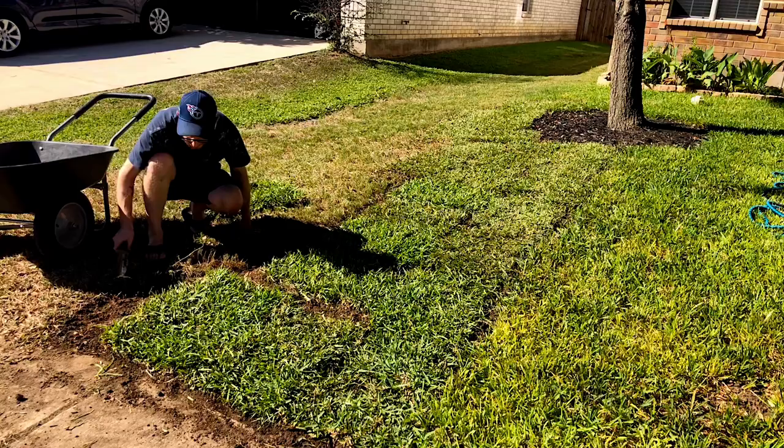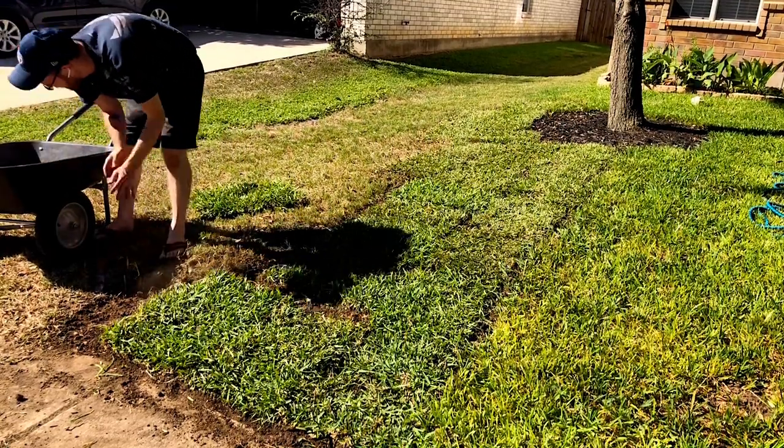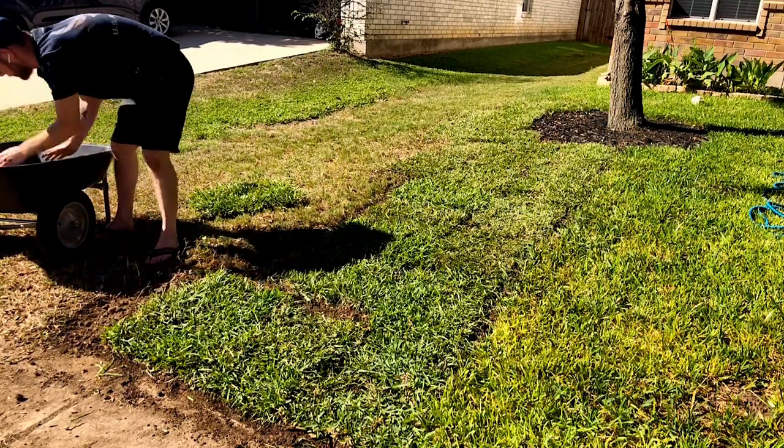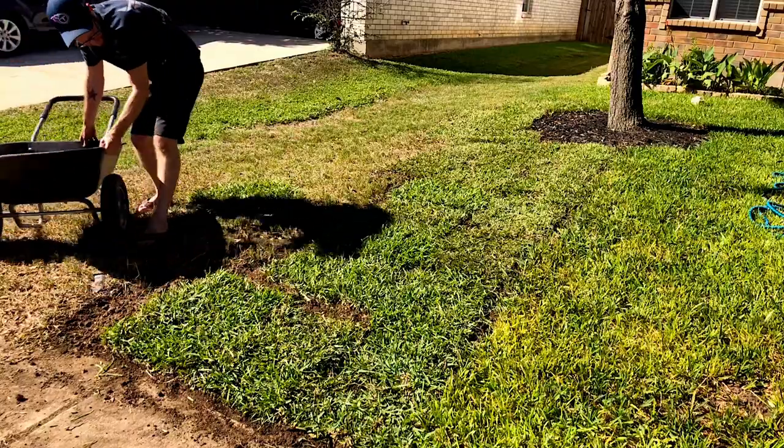So I'm going to go ahead and add the additional dirt all in here where needed, then water and be done, and we can look to see what it looks like for the final product.